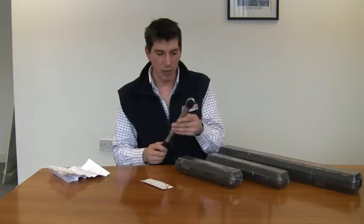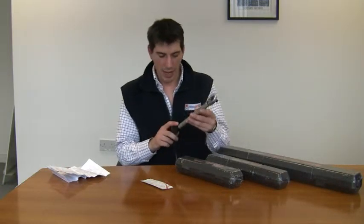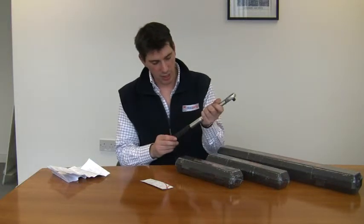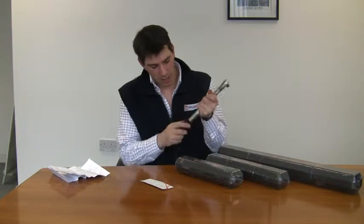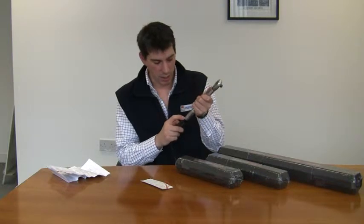This wrench here is the medium one. Both foot-pounds and newton meters are displayed on the handle, and you adjust the torque setting by twisting the black handle until you get the torque setting you want, which you read off here on the handle.